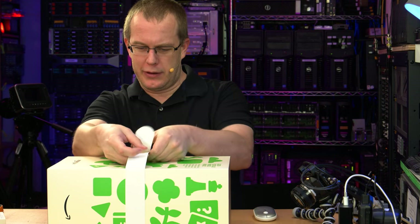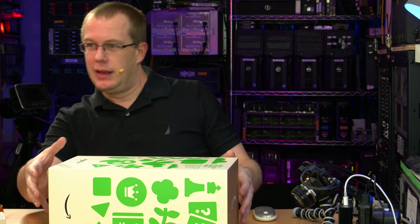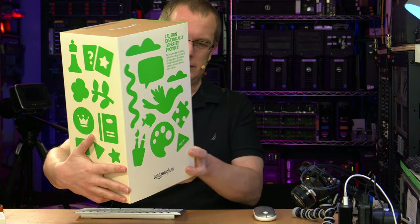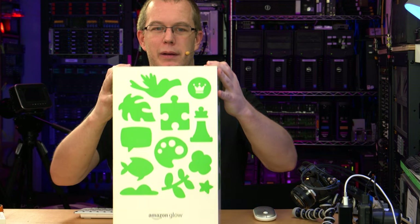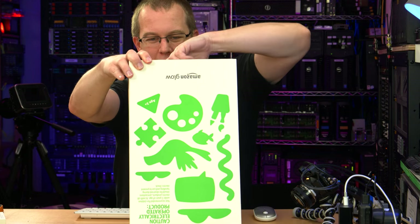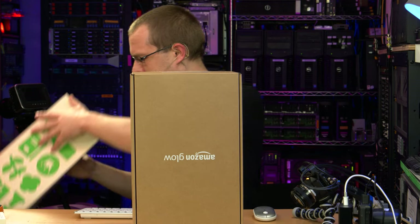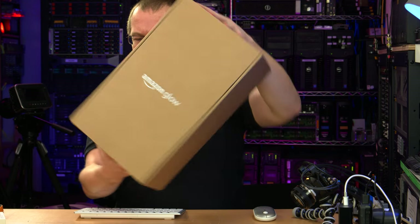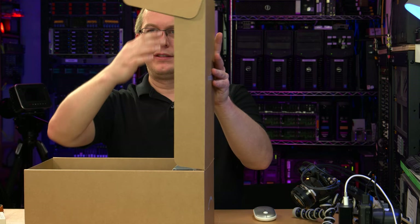It comes with a nice lifting-out-of-the-box strap, which I do appreciate. There it is. It's kind of the same on all sides. It says 'adult supervision required, not a toy' — well, that sounds fun for kids right away. Yet more Amazon Glow branding. Wow — just tight. Nice tight packaging.